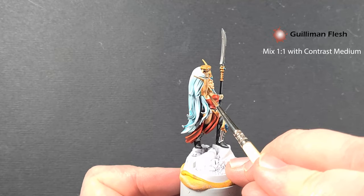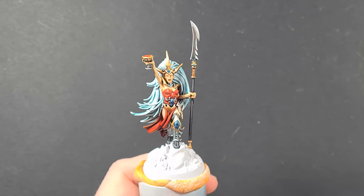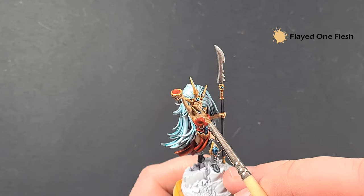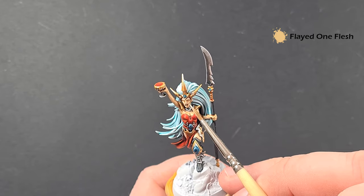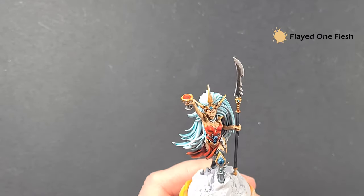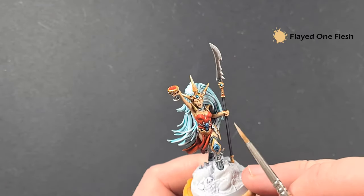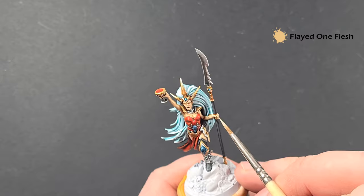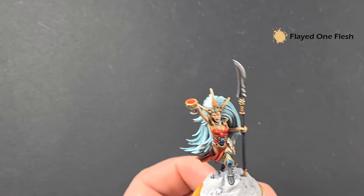Once that Gulliman Flesh is dry, we're going to highlight back up using Flayed One Flesh. We're looking for all the sharp edges — but female features are a lot softer than male features, so we're not looking for drastic lines of delineation. We're going to paint a lot of this Flayed One Flesh back in, leaving the Gulliman Flesh in the recesses in the main. Then we'll come back and add just a little bit of a brighter extreme highlight.